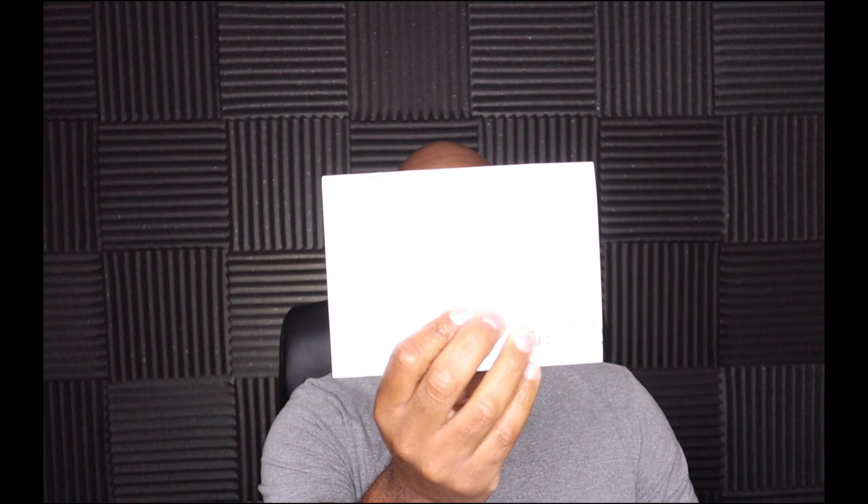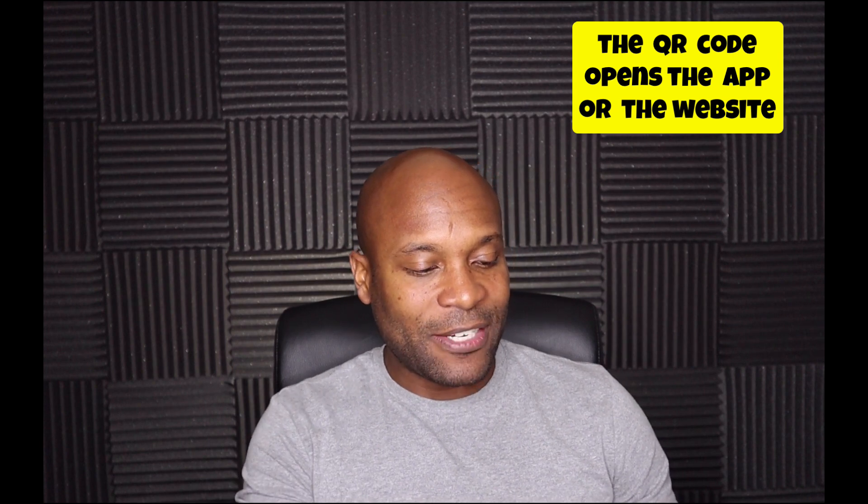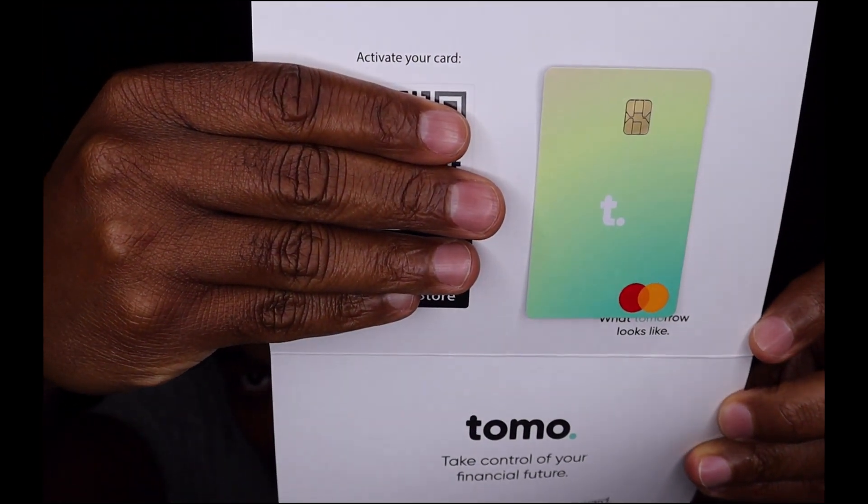I'm doing the un-enveloping here. I got it opened, and it's just a card — like a postcard. It says 'Your Tomo is here — your Tomo, like tomorrow, is here.' On the back it says tomocredit.com. There's a QR code that you use to activate your card, which is interesting. It doesn't have any information on the front — just that QR code at the top.